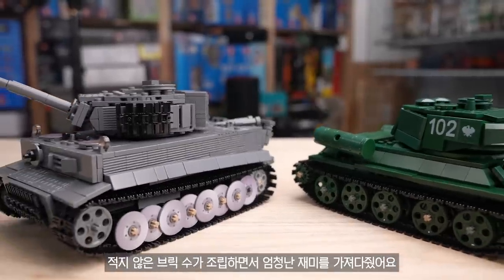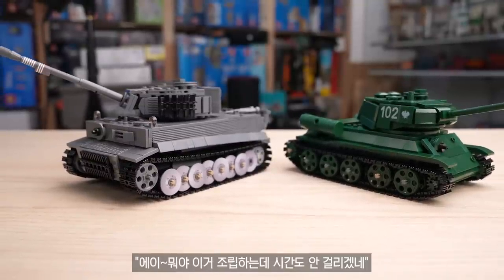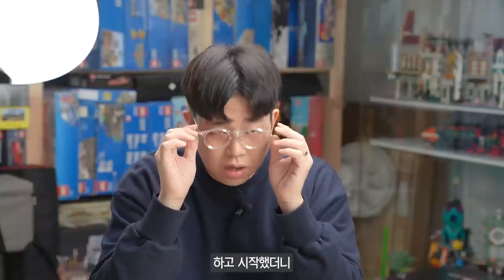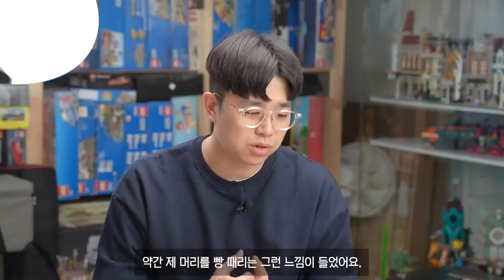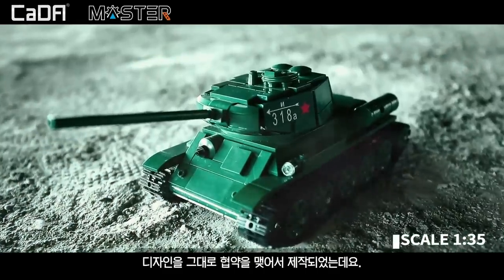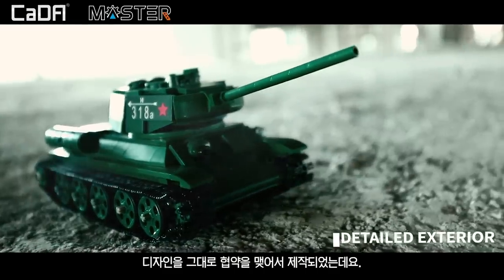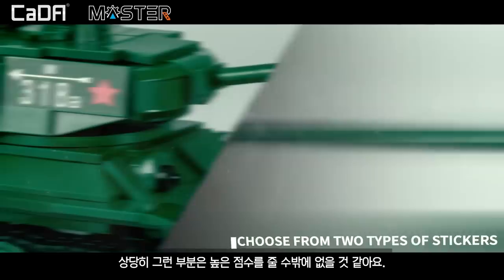It doesn't seem to have a lot of bricks. I started building and thought it was about 3-4 hours ago. I can't see it anymore — it's like my head is spinning. And what's interesting is Lego designers' design; I think it's a pretty good point overall, though it doesn't always hit the mark.